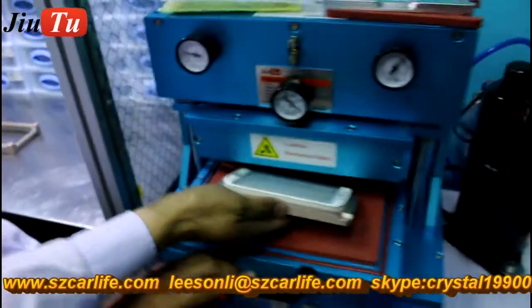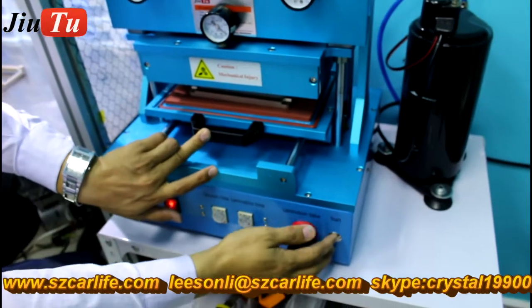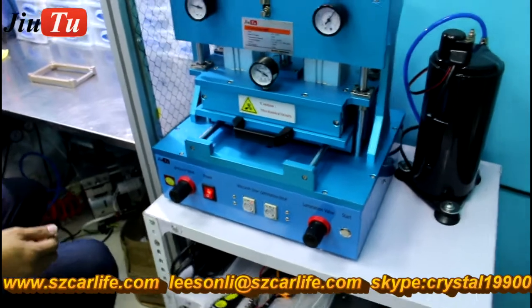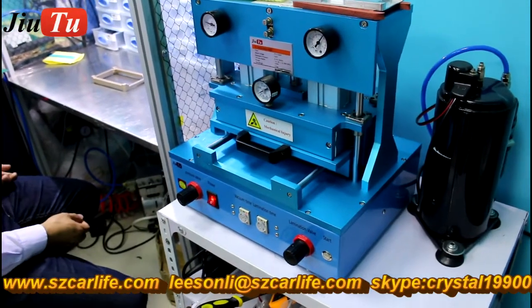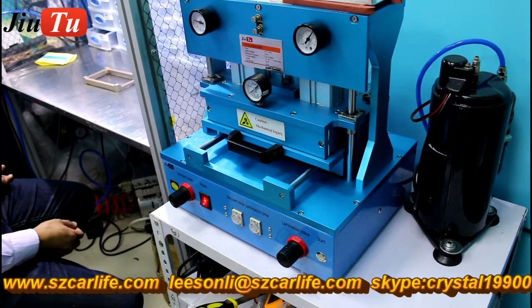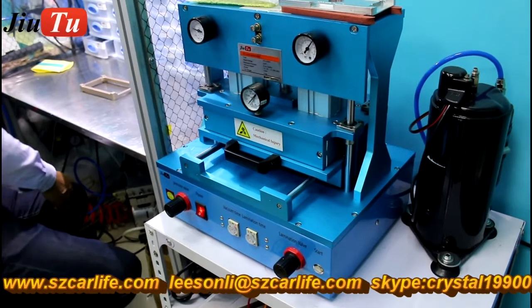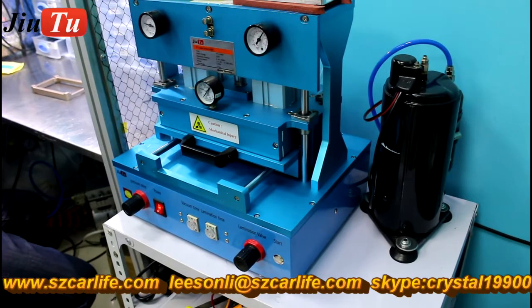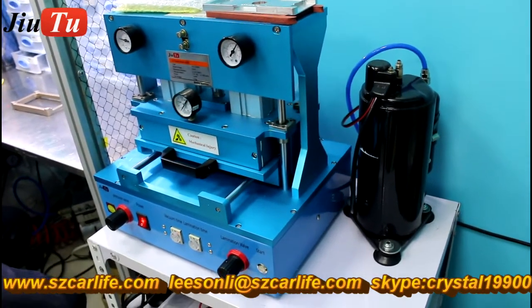Then we will put it in the OCA vacuum laminator. This is the separate OCA vacuum laminator. For the inch series, it is better to use the separate OCA vacuum laminator and also the bubble removal machine — it will give better results. This method is just for the inch series.